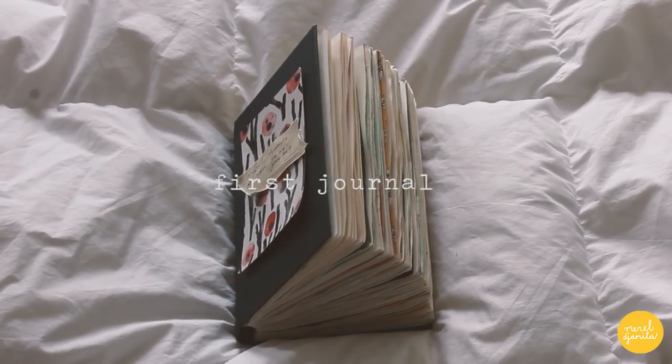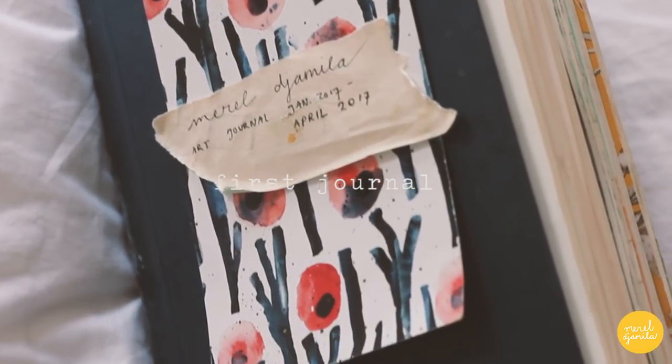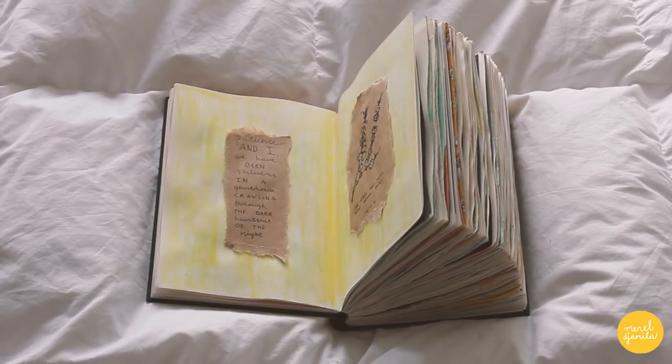This is my first art journal. I started working in this journal in early January and I finished it this April. Now I'm going to show you a few of my favorite pages.